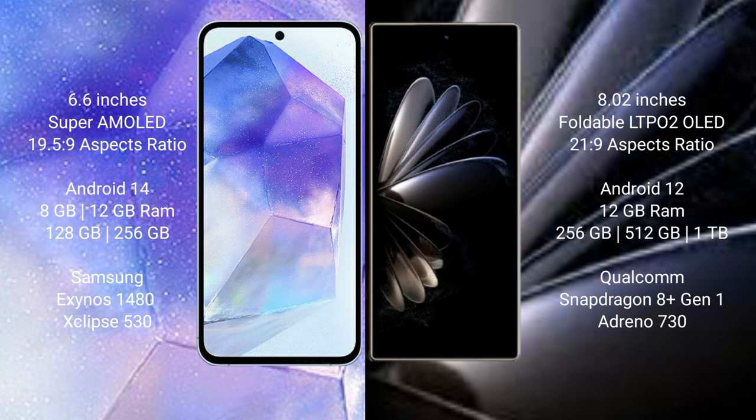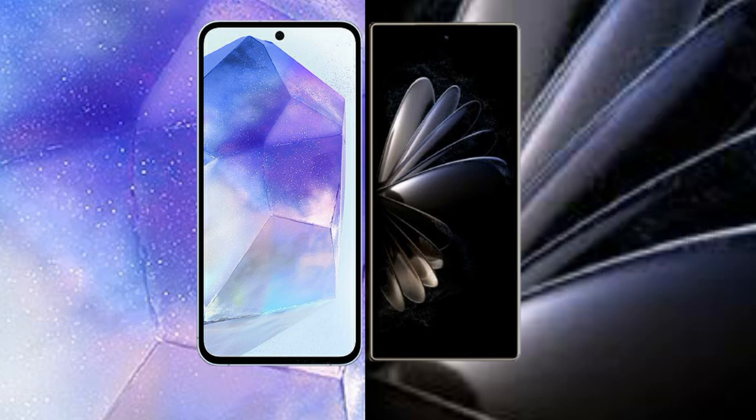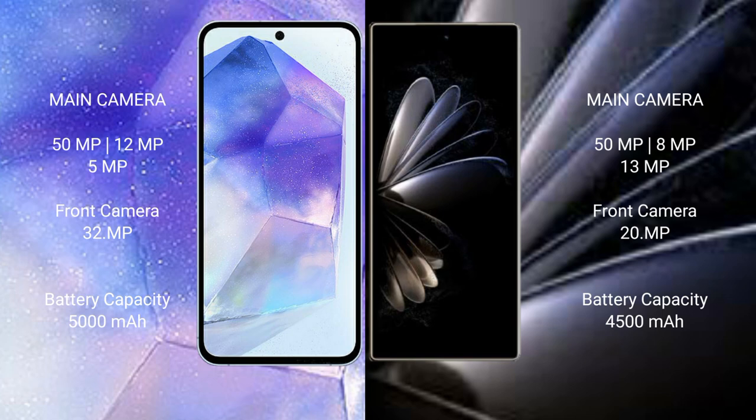Xiaomi Mix Fold 2 comes with 12GB RAM and 256GB, 512GB, or 1TB internal storage, Qualcomm Snapdragon 8 Gen 1 processor, and GPU Adreno 730. Samsung Galaxy A55 rear camera: triple camera setup — 50MP plus 12MP plus 5MP, front camera 32MP.